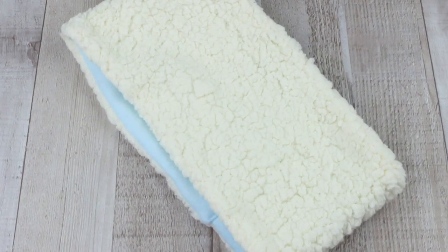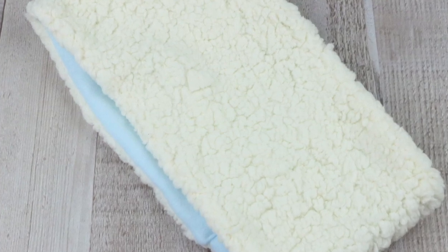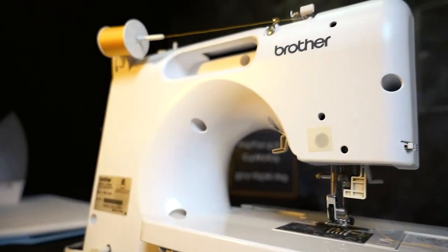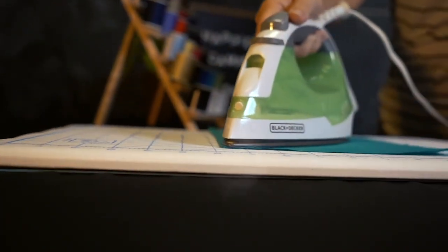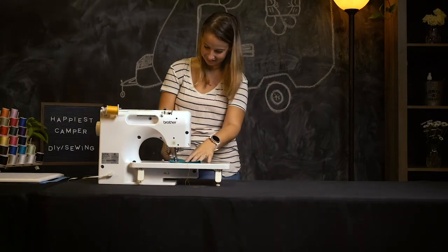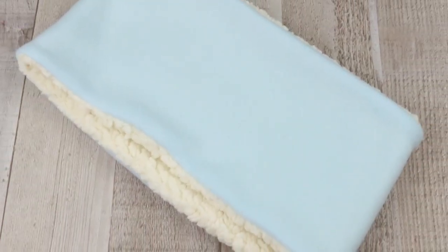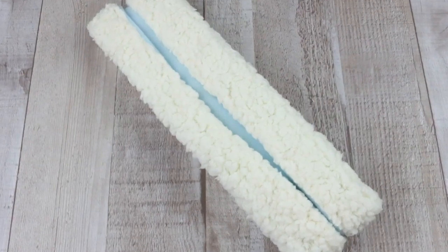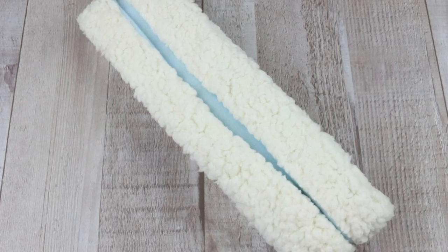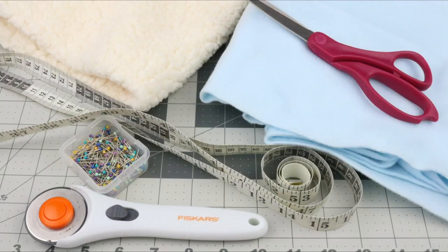Today on Happiest Camper, we show you how to sew a warm winter headband. One of the things I love about this headband is it can be worn in six different ways. Great to keep your own head warm and in style this winter, or to give as a gift. Let's get started.